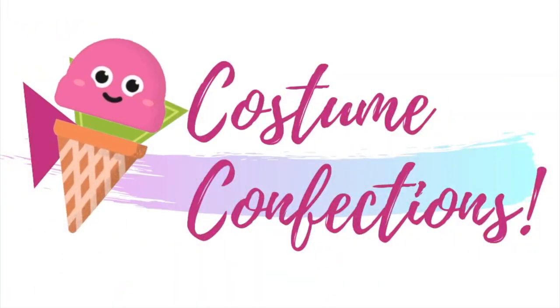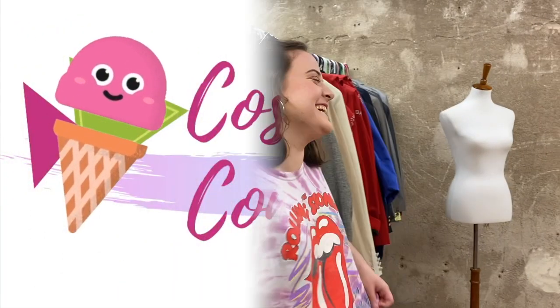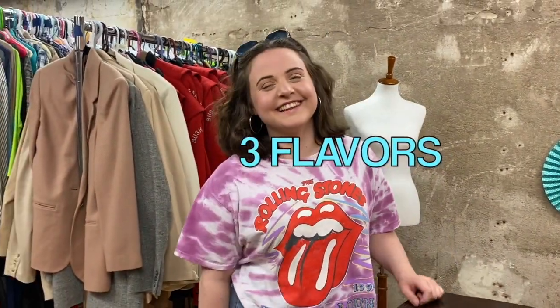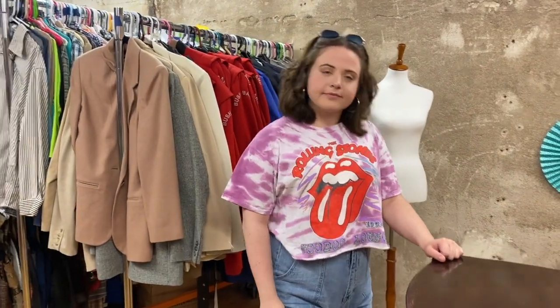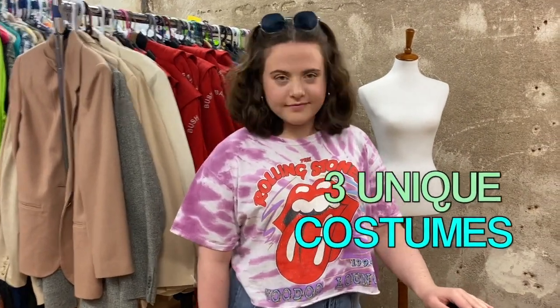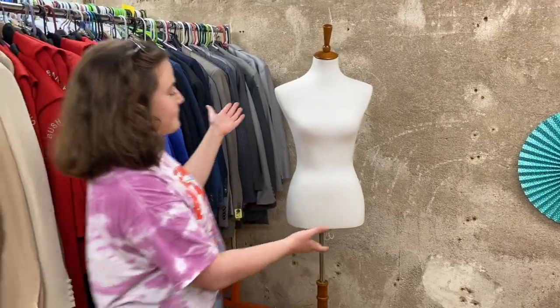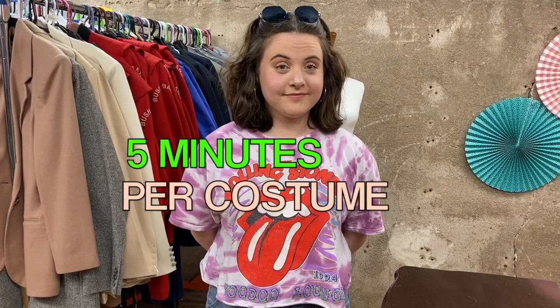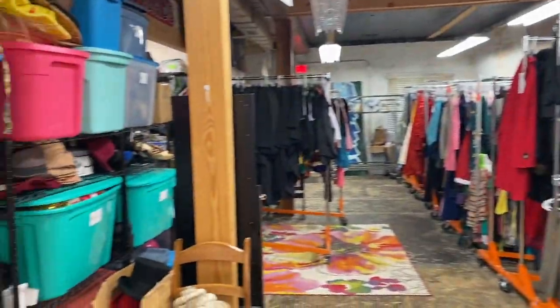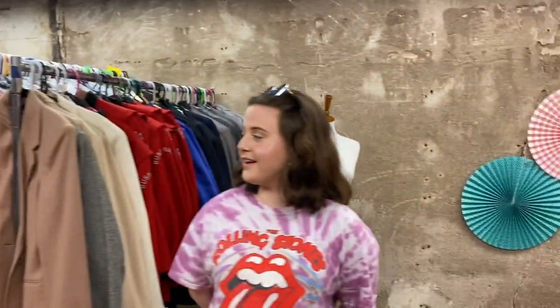While we wait for the ice cream to freeze, we're going to play a little game called Costume Confections. Nancy, your challenge this week is to take three of the signature flavors featured on previous episodes of Ice Cream and Sing and come up with unique, one-of-a-kind costume designs that you will put on our lovely mannequin here. You'll have five minutes to create each design — five minutes to go through our entire stock, put it on the mannequin, and be done.